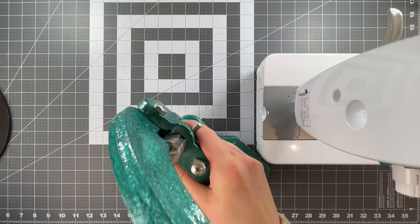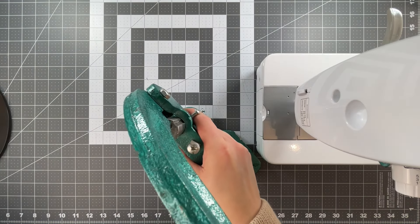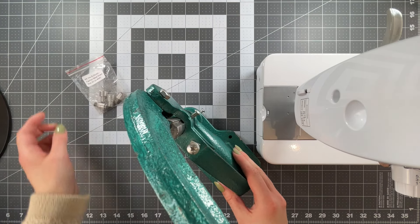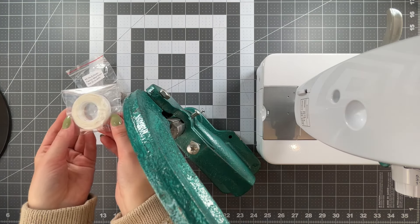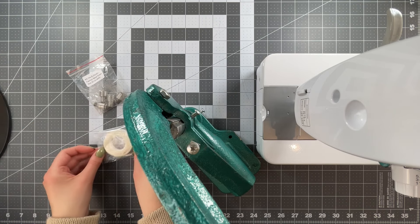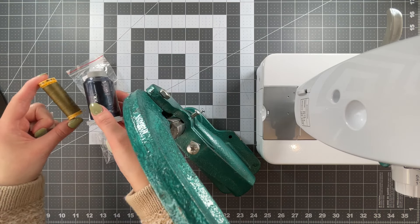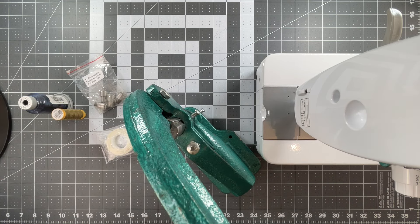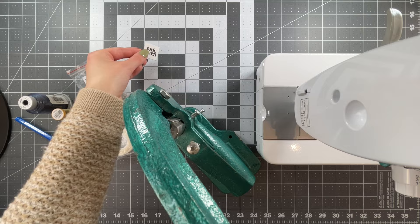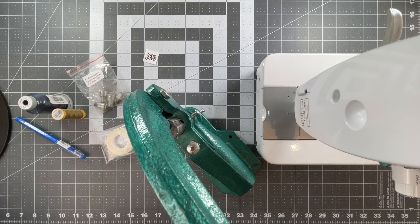Some additional supplies you may need include a snap press, pliers, or the tools to install your snaps with compatible dies; some quarter-inch double-sided basting tape (mine is by Unique Sewing, but Dritz also has some); thread to match your fabrics; an erasable marking pen; a handmade tag if you choose to add one; and a rotary cutter and ruler.